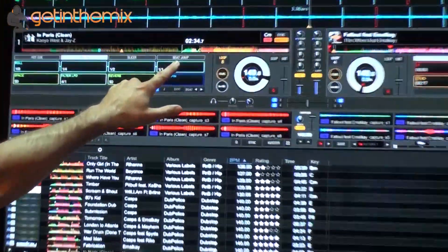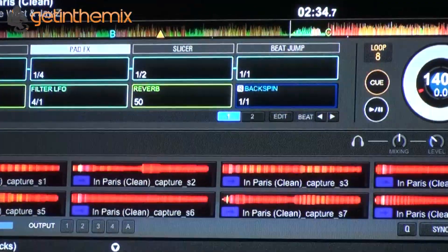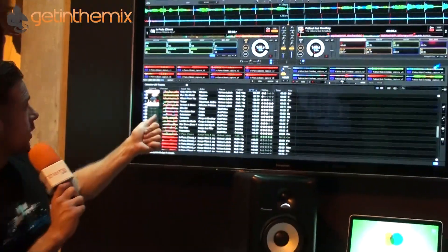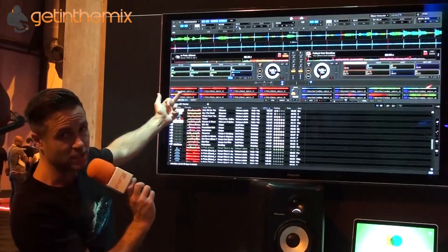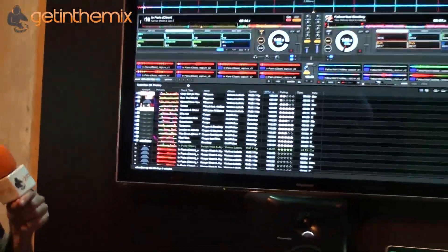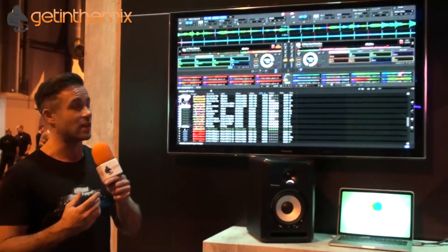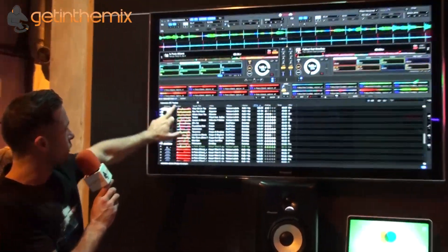We've also got slicer mode and beat jump. Slicer mode is inspired from the DDJ-SX and DDJ-SZ — it splits the audio up into segments that you can stutter and reorder. What's really cool is you can capture each of the slices and drag them down as samples. You've got eight sample pads, so you've instantly got eight samples from your track — it's real-time sampling. These samples go into your collection under a specific samples tab, and you can create sequences with them. With vocal tracks it works really well — a nice creative touch.